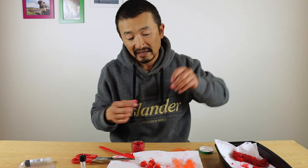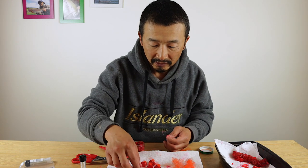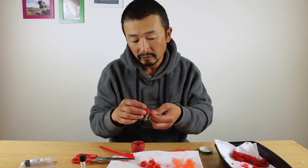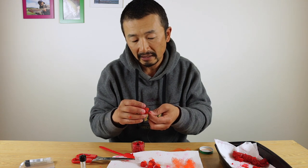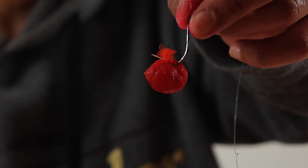Next, how do we put these on a hook? It's pretty easy. You simply grab your hook and thread it on just below where you've tied the roe bag, and there it is.